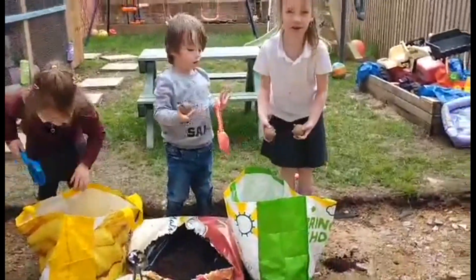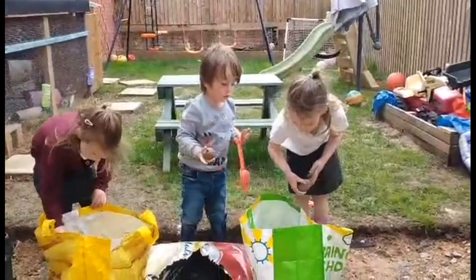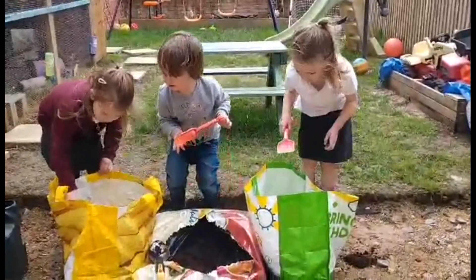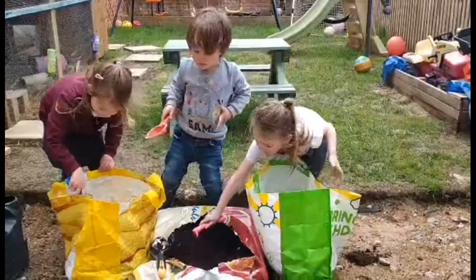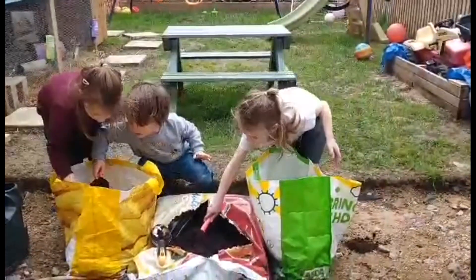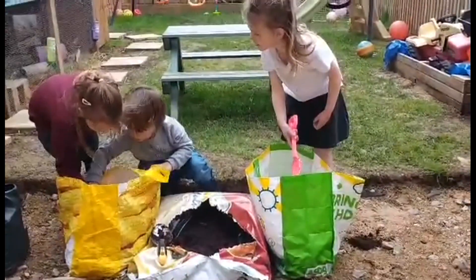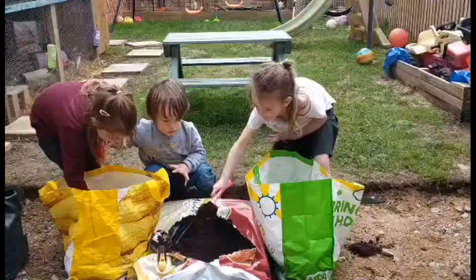Do you just need to put them in? Yeah, plant your potatoes. Do you have to bury them? Yeah, and then you need to get the compost from the bag and put it on top. Compost from the middle, Rowan. Compost from the middle — compost from here, from the middle.